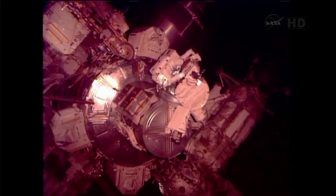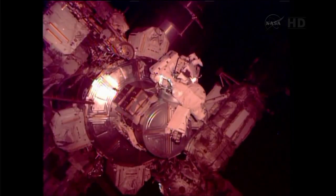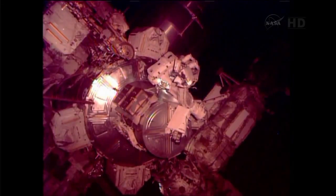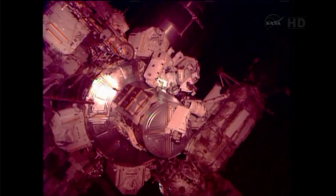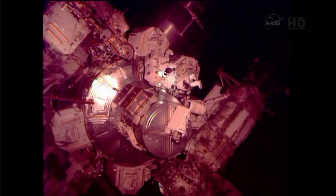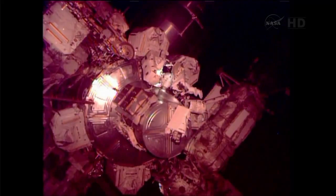OK, copy. Once you get the thermal cover closed — it looks like you're doing that now — Luca, you can head to the Nadir route on Node 1 and go up to the PMA-2 cover bag.